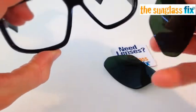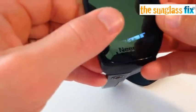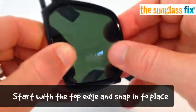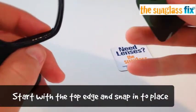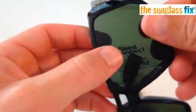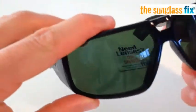To install the new lenses from the Sunglass Fix, simply nestle the top edge of the frame in, pinch that frame and lens together, and then walk your other thumb around to click it into place. To repeat: line up the top edge of the frame and lens, and then walk the other thumb around the edge of the lens to click it into place in the frame.